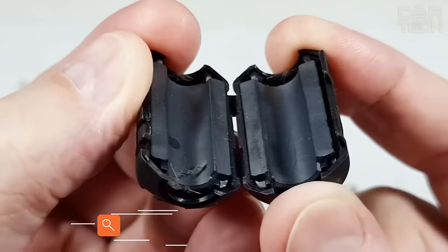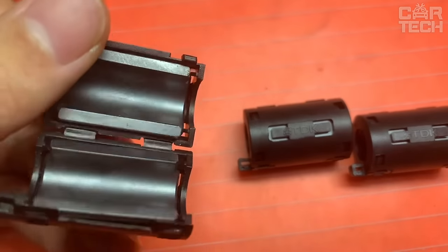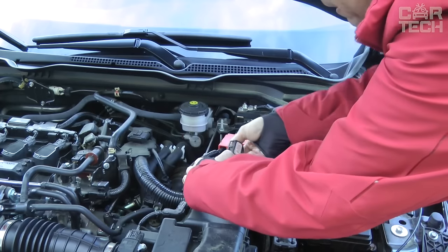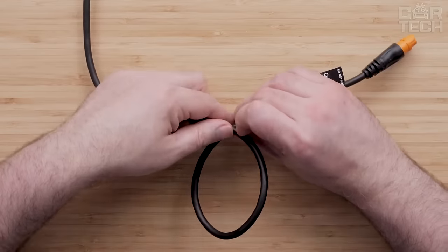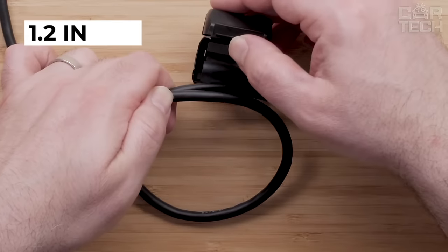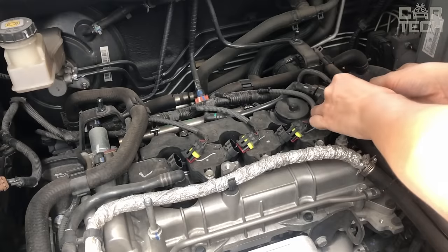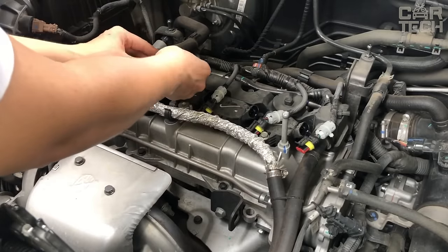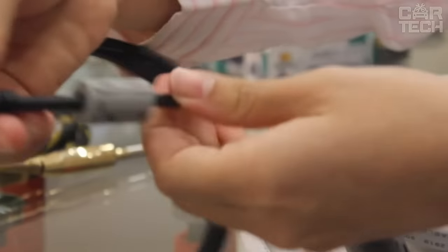Ferrite rings are used for fixing on cables when laying them in places with high levels of electromagnetic interference. Recommended for audio and video cables. An open ferrite cylinder is placed on the cable approximately 1.2 inches from the cable lug. A loop is made around the sheath of the cylinder, and then the sheath is snapped into place. The other end of the cable can also be fitted with a ferrite cylinder for added reliability.